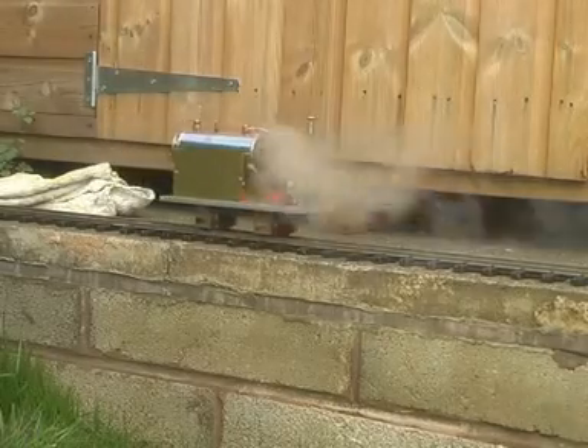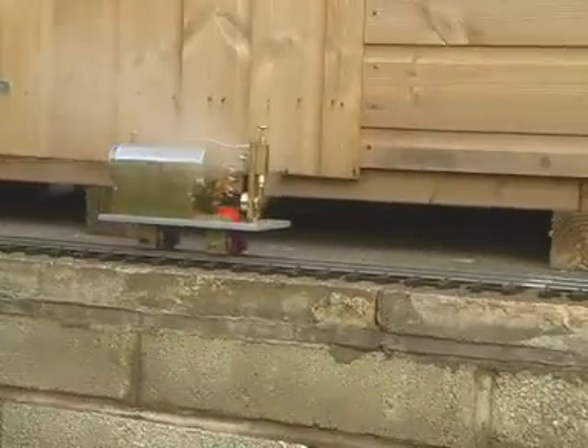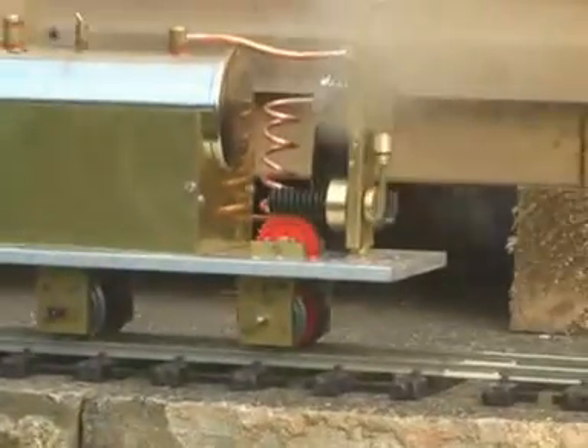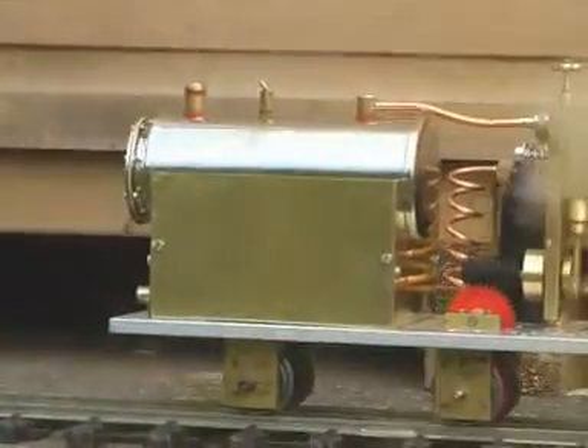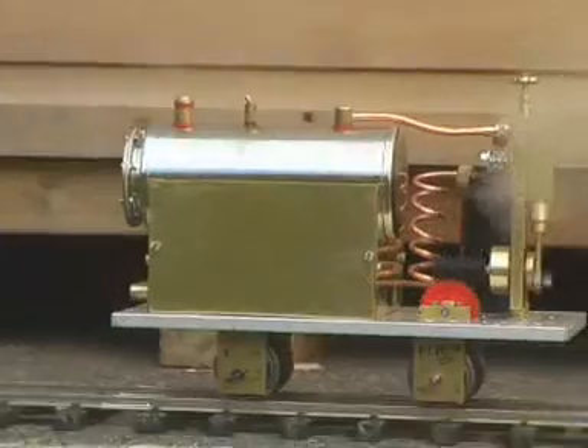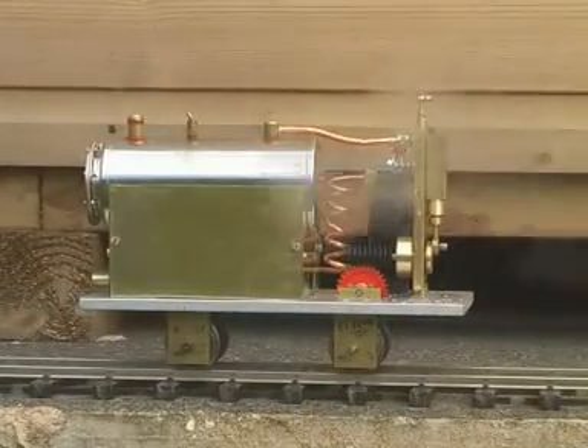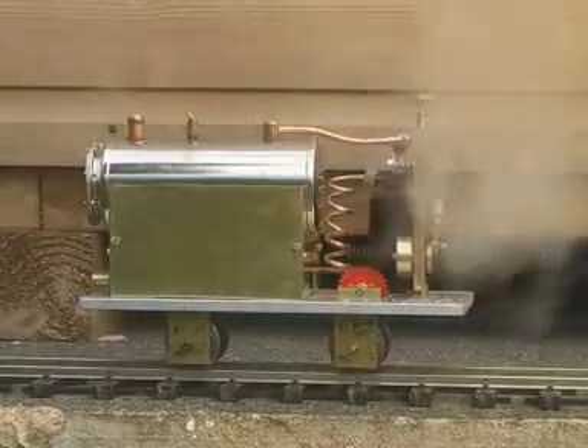Oh, it's alive! Right, more steam. I must have more power, you fool.